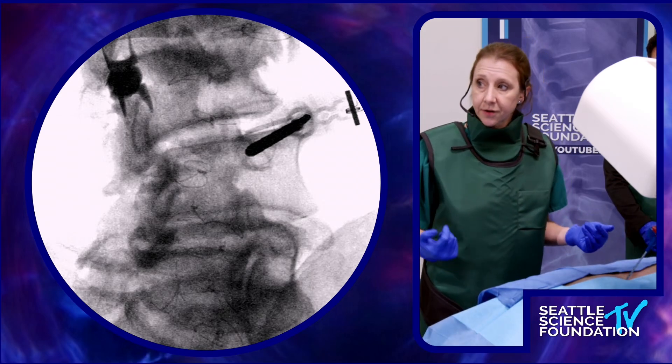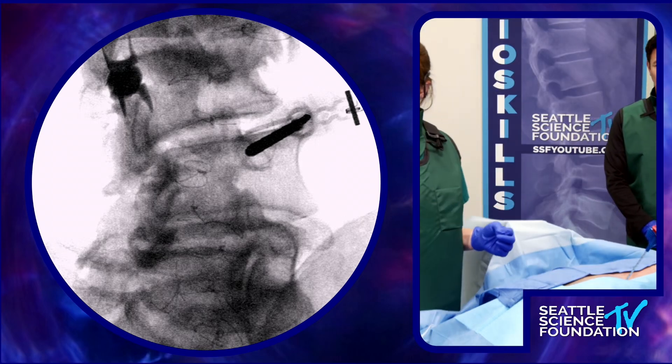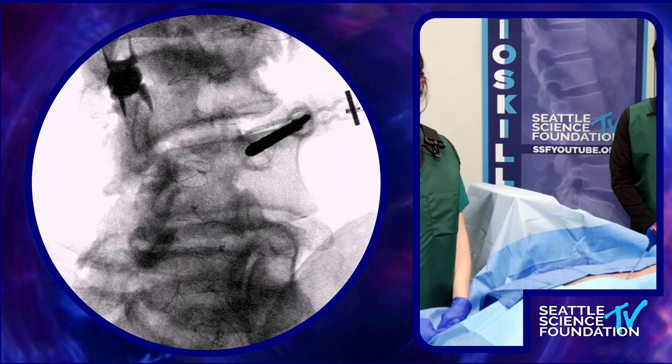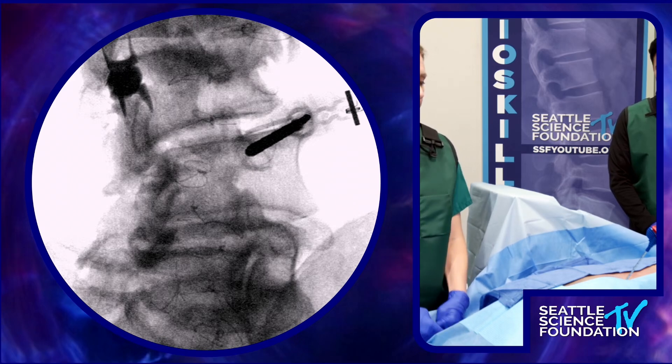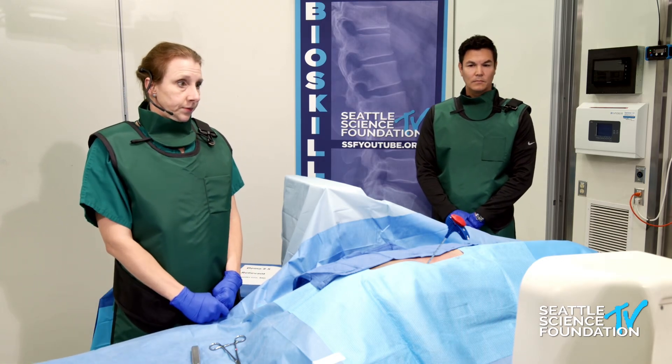I'm going to take a lateral picture at this point. The purpose of this lateral picture is — as you can see, my introducer is moving toward the medial aspect of the pedicle — and I want to see where I am relative to the AP dimension.